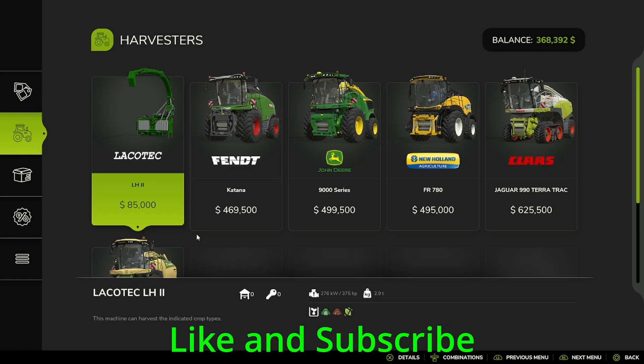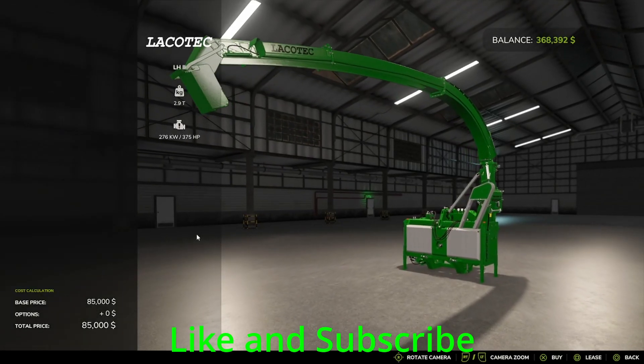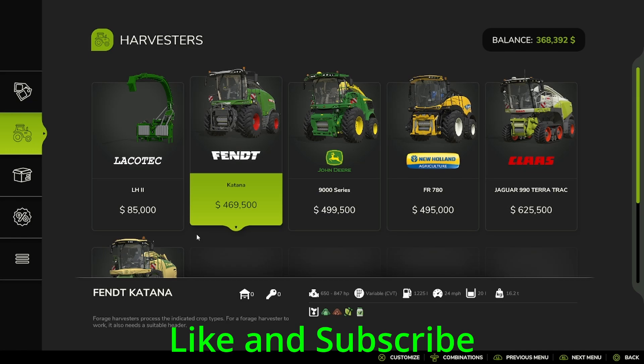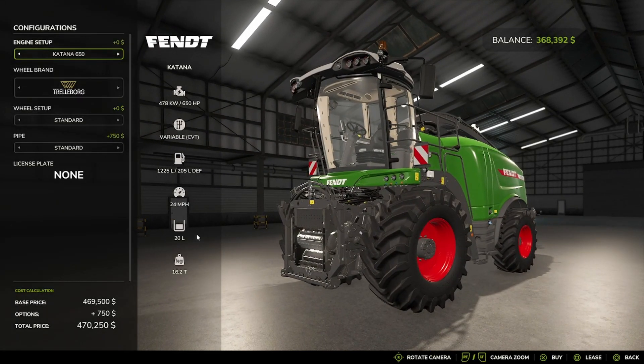The Lakotag LH2 — hopefully I'm saying that right — and the Fent Katana, available in 650 horsepower and 847 horsepower.